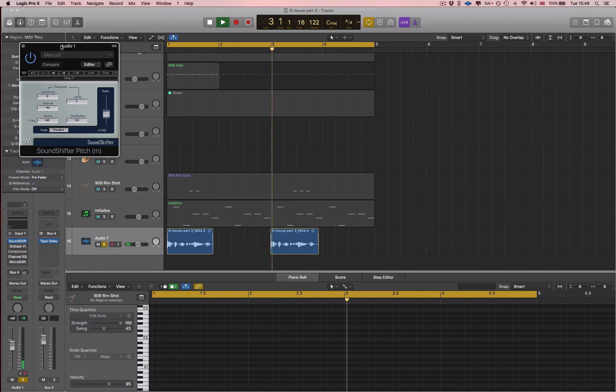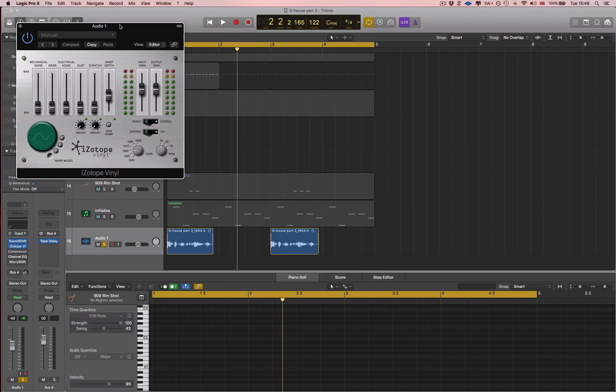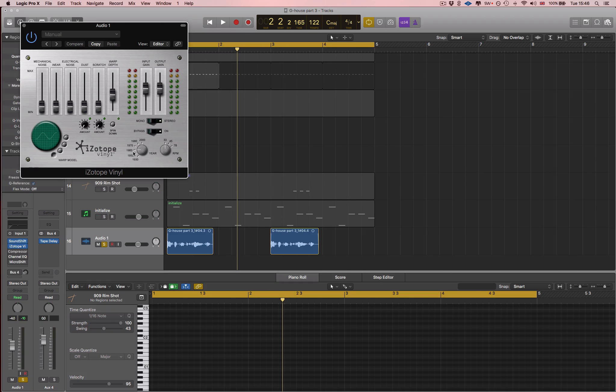Just have a listen to this — without. Next, iZotope Vinyl. This is actually a free plug-in and I'm just using the 1960 year setting, which kind of filters it out, degrades the quality a bit, and the warp depth makes the pitch move up and down kind of randomly. So, just really trying to lo-fi the sound even more. It's taking a lot of low frequencies as well.